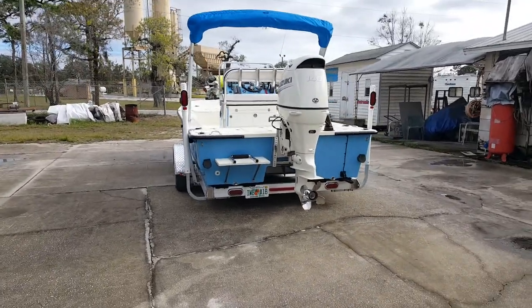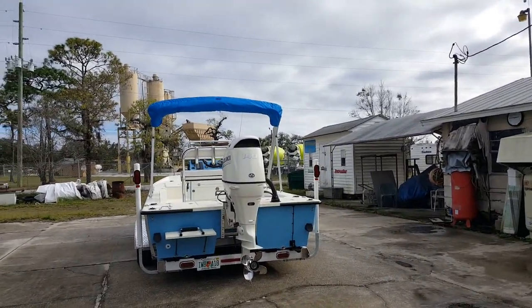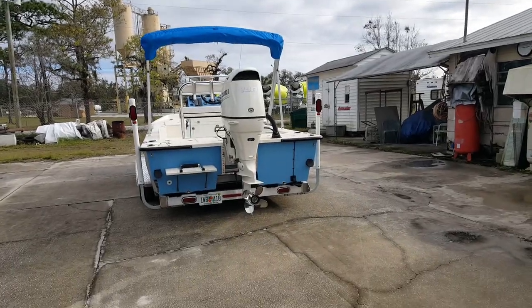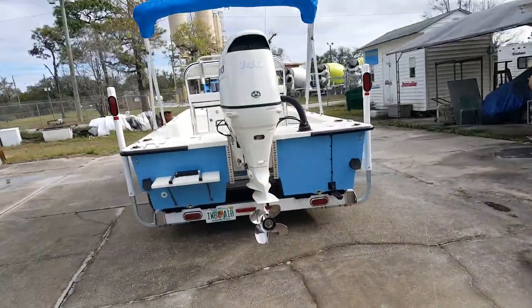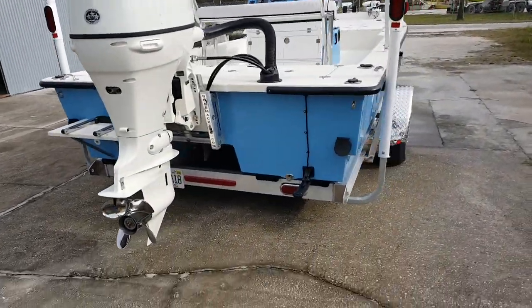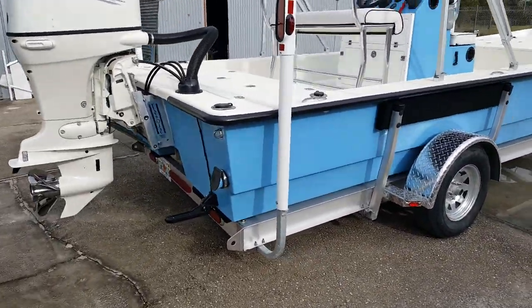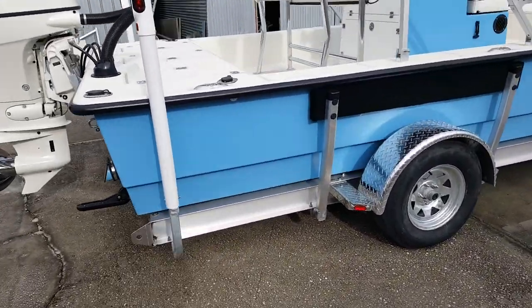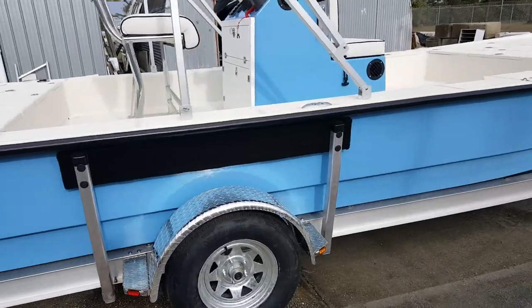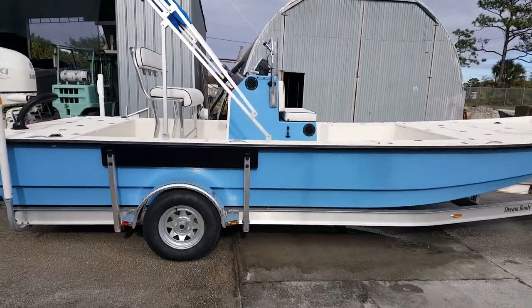This one has a Suzuki 140 — what a beautiful engine — with a four-blade stainless steel prop. Most of them go out the door either a 115, 140, or 150. The Suzukis are high-torque engines, beautiful, you can barely hear them running. Super quiet, super high torque, good fuel economy — great engines, great boat.